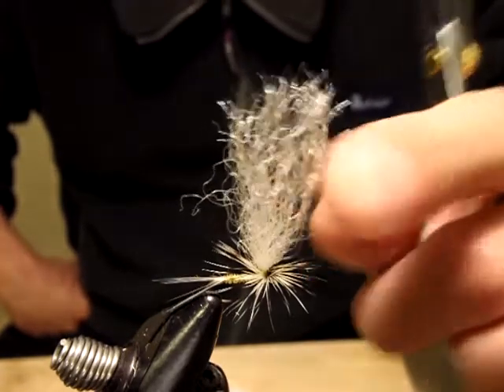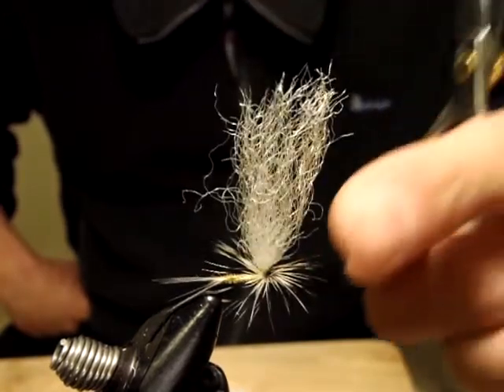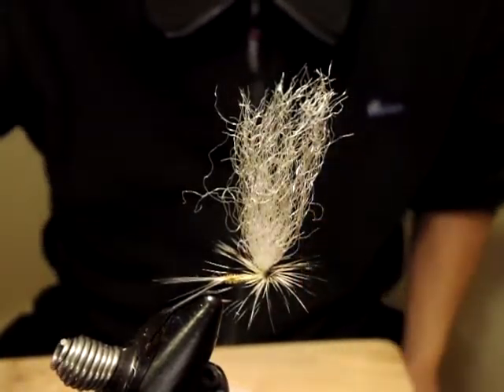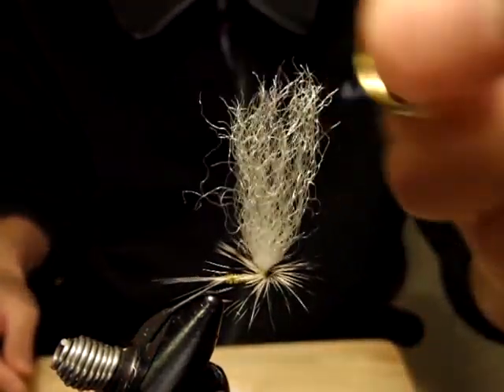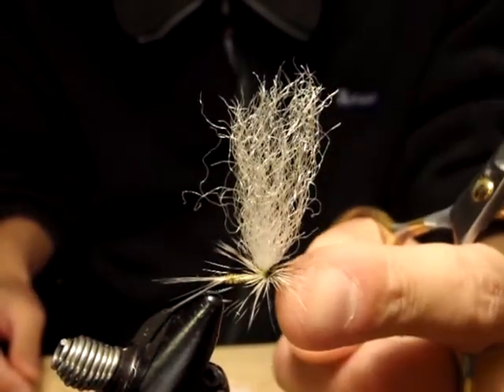I already tied here some sort of parachute — looks like some sort of mayfly. I'm leaving this parachute post long on purpose.